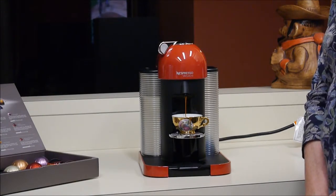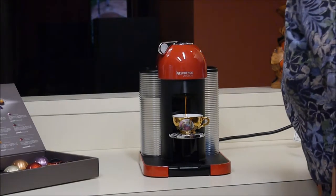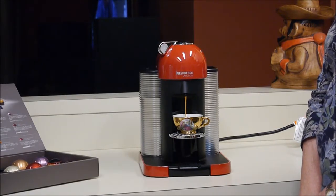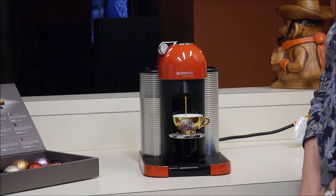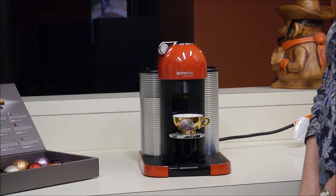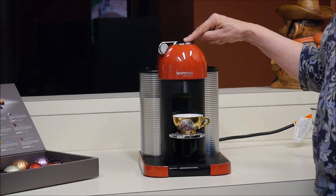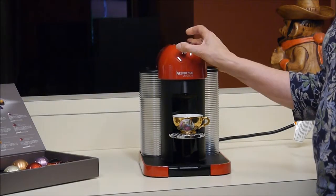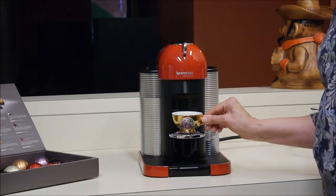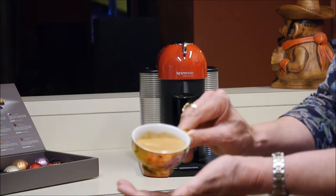This comes out really, really thick and creamy and smells wonderful. I can hear it speeding up the spinning, but it's still really quiet considering what it's doing. And there we go. The light on top goes solid. I'm going to pop out the pod into the trash. Let me show you how thick and creamy that is. Superb.